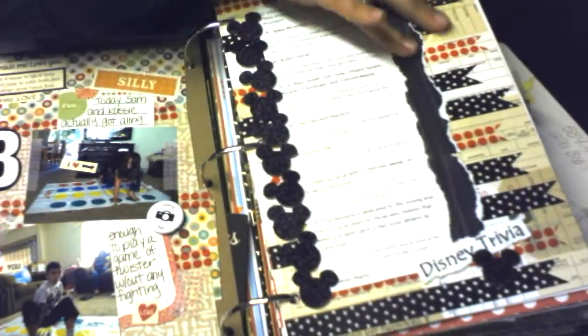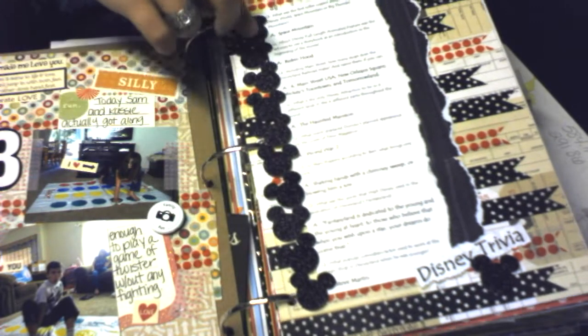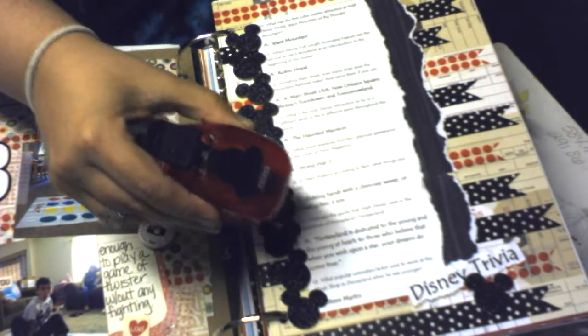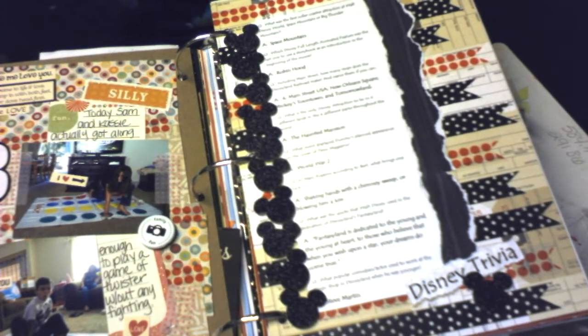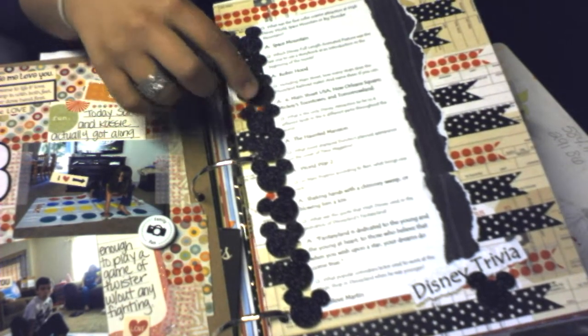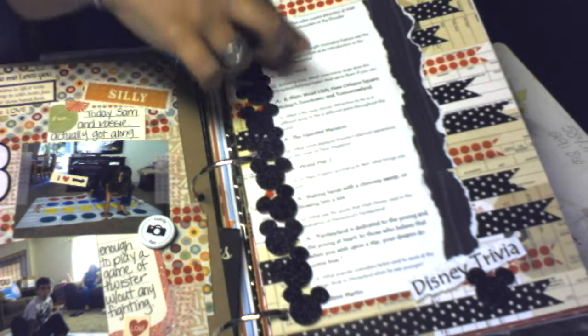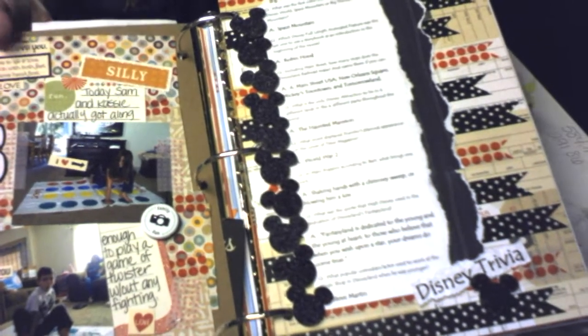The challenge for this day was trivia, so I decided to do Disney trivia. I used a lot of washi tape and my little Mickey hole punch with some glitter card stock — made a whole bunch of little Mickeys, one for each question and answer. It's just a cute little page to read.